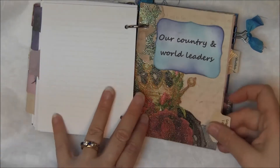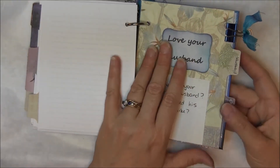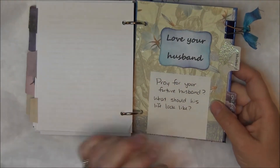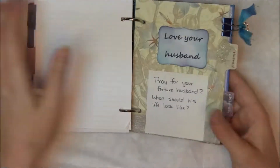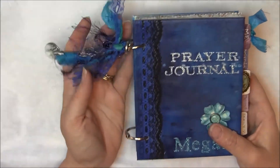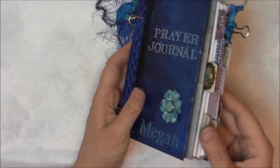I also have sections for country and world leaders, and then a section for husbands and children. She's only a junior, so I put 'Pray for your future husband — what should his life look like?' so she can move these out later in life. I used rings instead of bind-it-all because I wanted her to be able to move the sections around as she pleased.